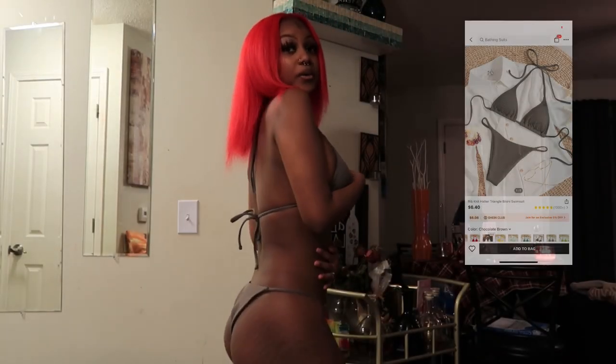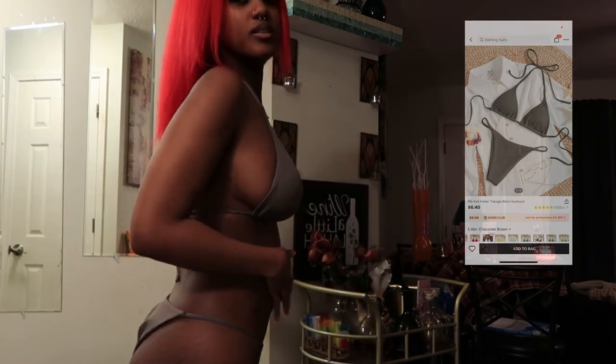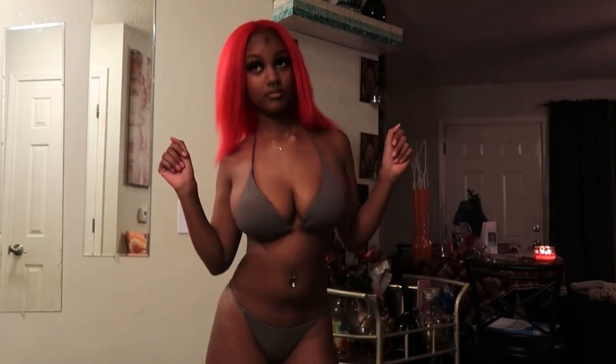This is another bikini haul. This is the gray one — this is cute, I like this color. This one's cute too.